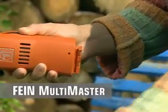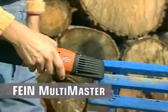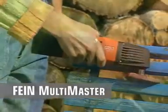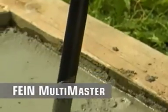The Fein Multimaster's rechargeable battery frees you from mains power. For professional results with smaller concrete foundations, use the concrete consolidator.